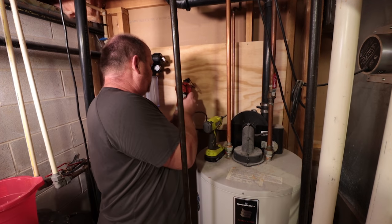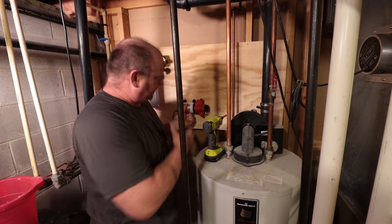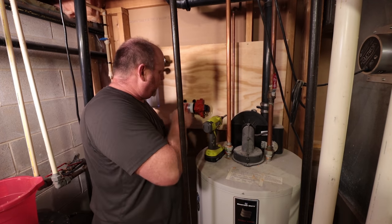It looks like this pump will actually work really well — probably somewhere in the neighborhood of right there — because I'm going to have the sump pump down below here.